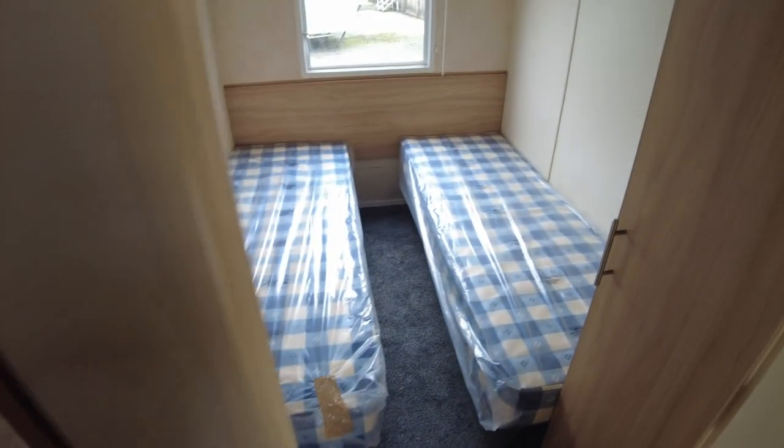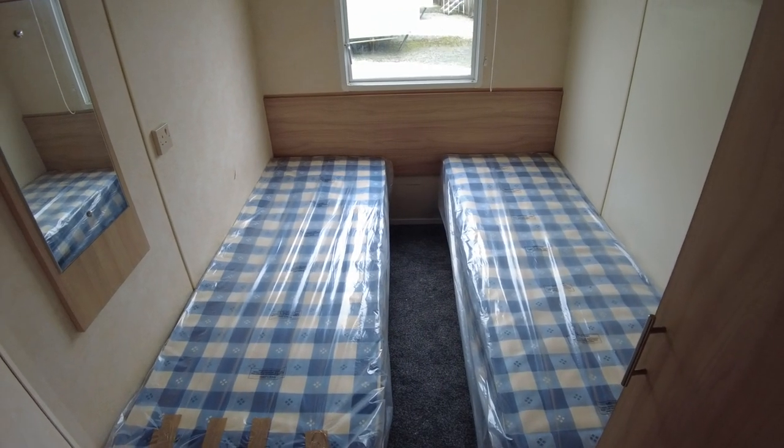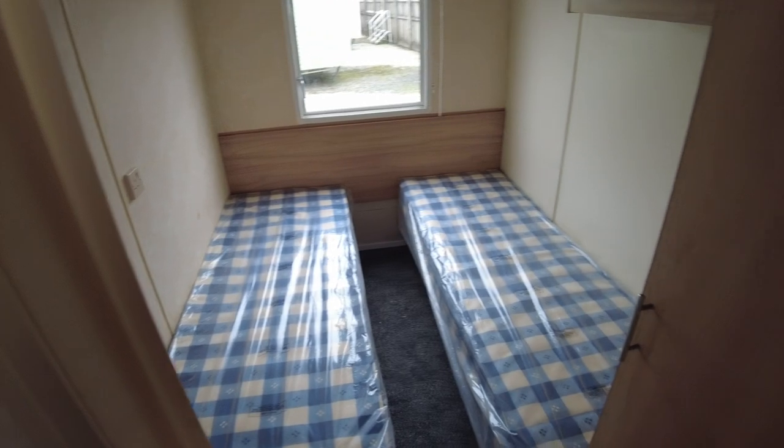Stepping back into the hallway, you can see the main bedroom and the first twin room, and then we've got our other twin room here. Not a huge amount to show — it could use a bedside table — but we've got a couple of beds, a mirror, and storage units.